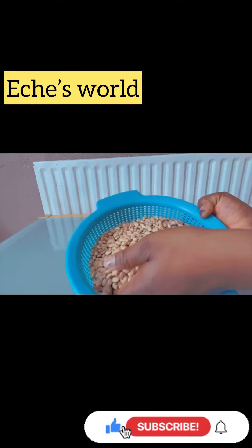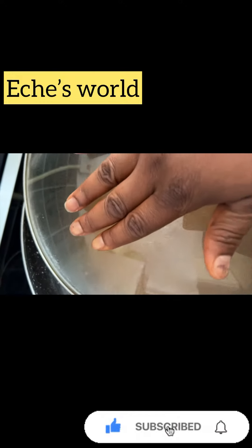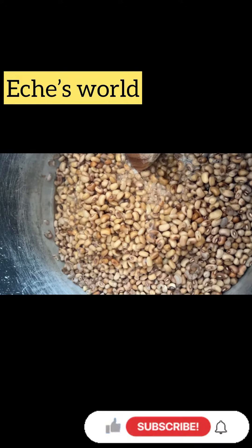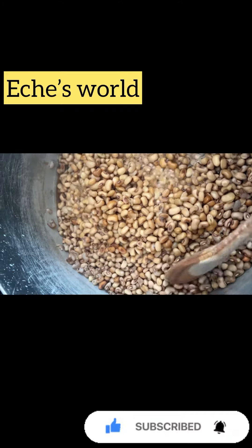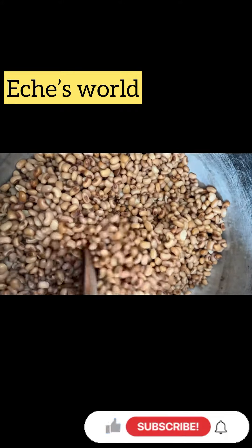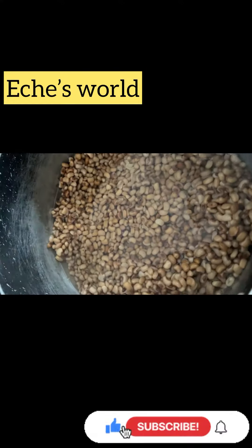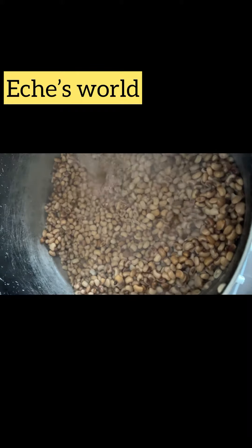Here is my beans. Add the beans in a pot of hot water, cover to cook. At this point the beans is almost ready — it's time to wash. Wash the beans properly. The beans is well washed now.